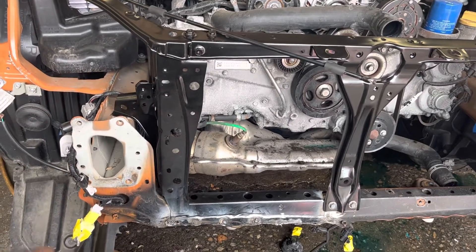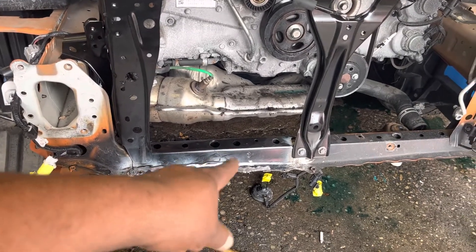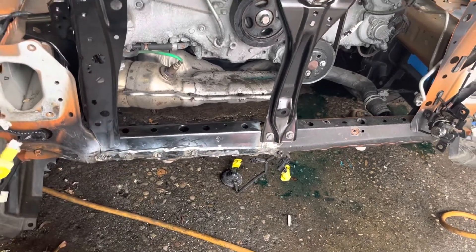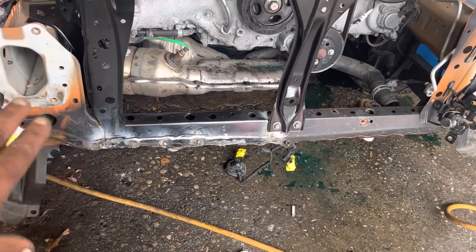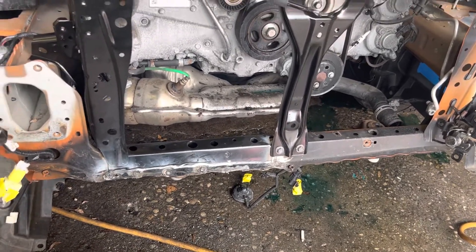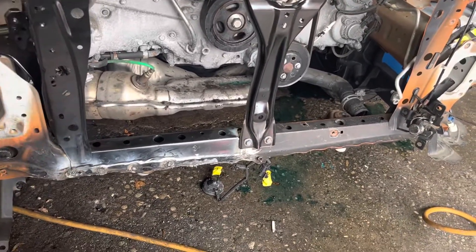This area was all twisted up and I figured we'd just replace all of that. Down at the bottom there was a little dent in this spot right here, so I had to cut off the top section and section it in. None of it's done yet — before I'm done this will all have seam sealer and primer. When I'm finished it'll look like it's supposed to. This is just the beginning — radiator's out, condenser's out, tore it all down.